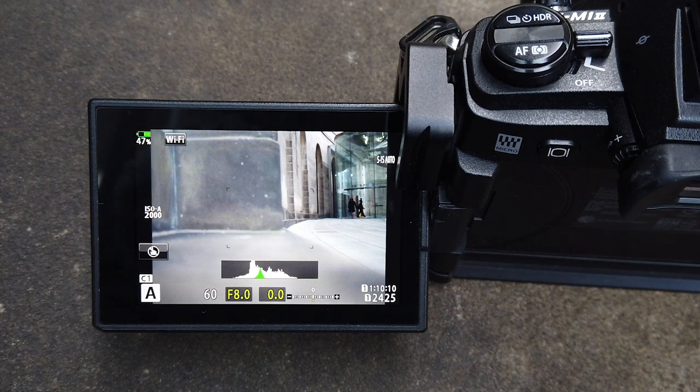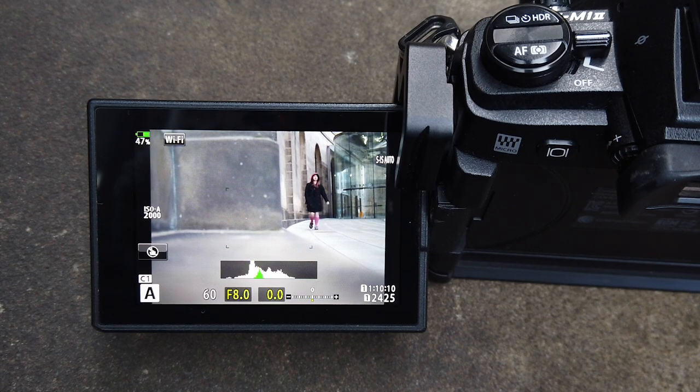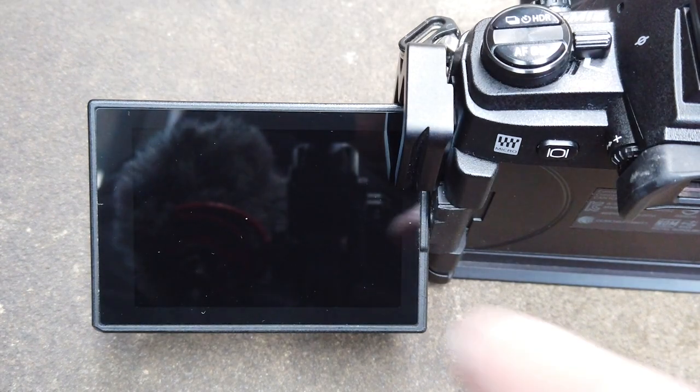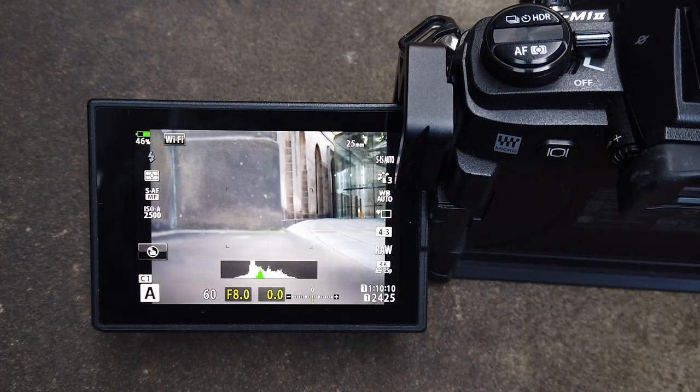What I normally do on my street photography — my settings when I'm doing street photography — is I basically have it on aperture priority mode. So I just normally set the aperture to what I want. For a lot of my shots I prefer an out-of-focus background.